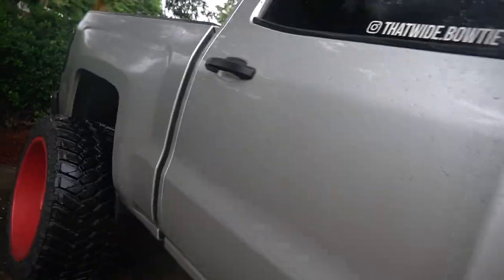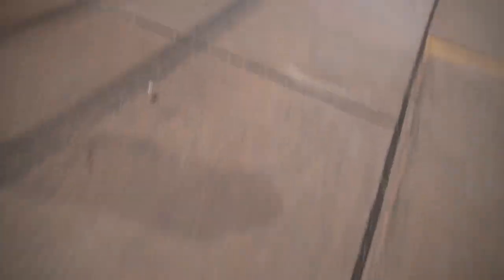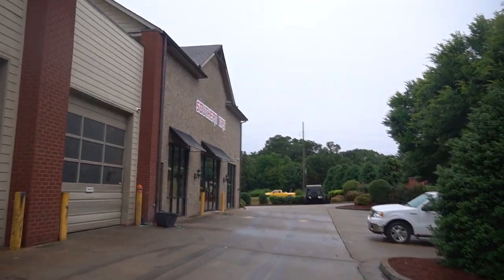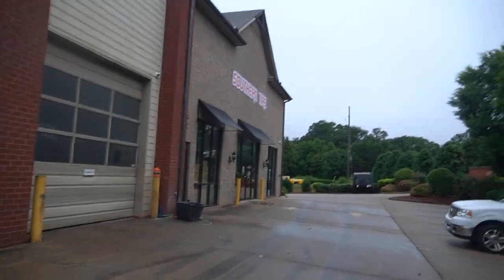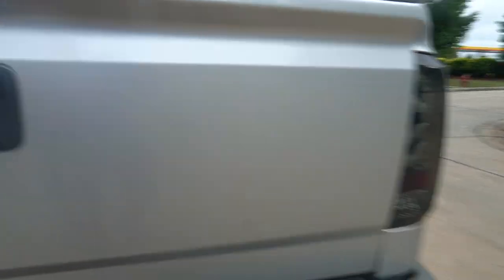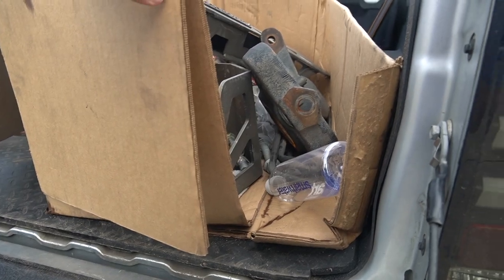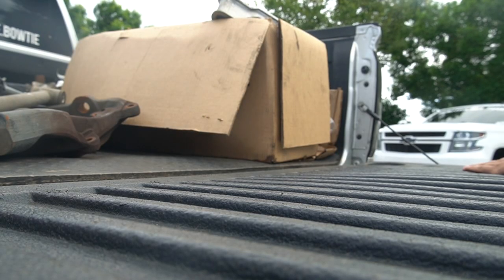My truck is absolutely filthy — not that I wash it anyway — but it's been raining for a week straight and it's disgusting. I need to clean the bed really badly. I did get my Chick-fil-A this morning though, for those of you wondering — yes, I still get my Chick-fil-A every single morning. I think it's finally going to stop raining for a little bit so I can mess with this.